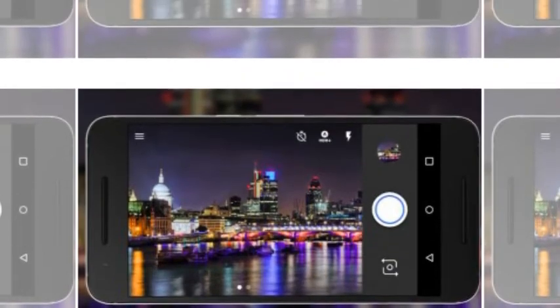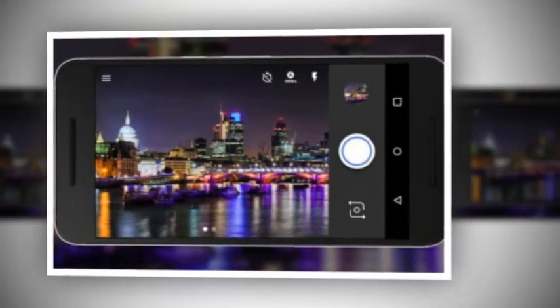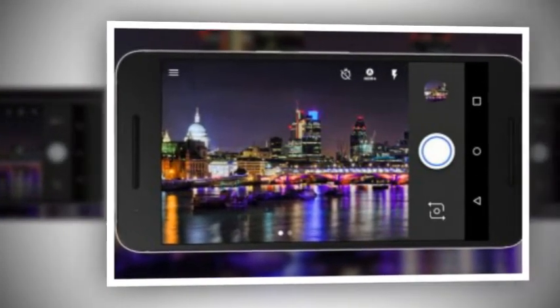It's worth mentioning that you may observe a yellowish-brown color light covering the entire screen after you tap the click icon and before your captured image shows up.